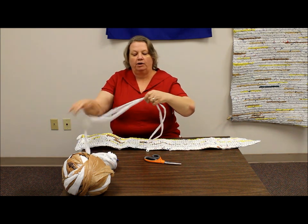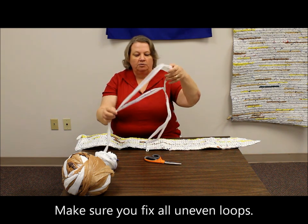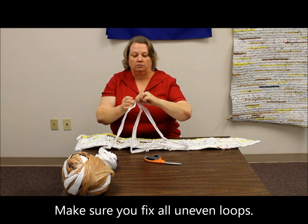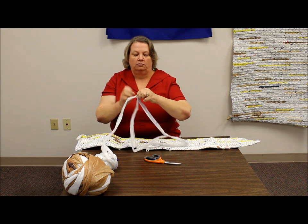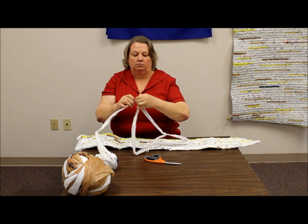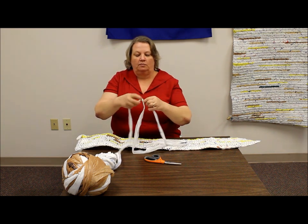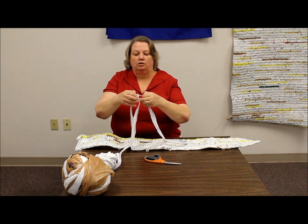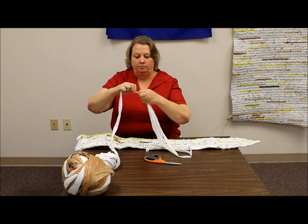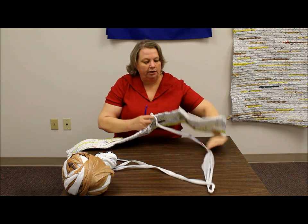Sometimes what will happen is what happened here, and I'll show you how to fix that too. Sometimes it doesn't come out even and you just loosen your knot and slide the piece that's too long through, let it get even again, and then tie the knot back up. So it's not a big deal, and then you're ready to go.